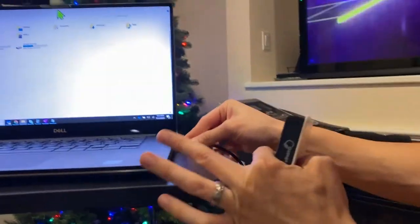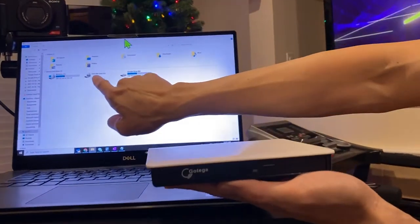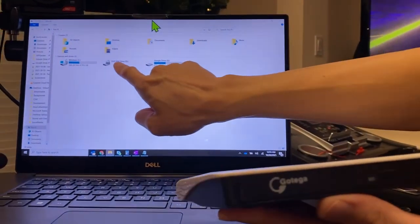We're gonna go ahead and connect the USB right there. There's the drive. It should be plug and play — the drive just came up. Plug and play, it just shows up right there.